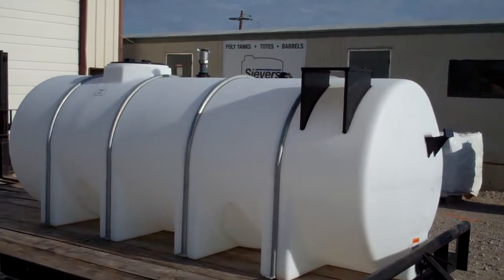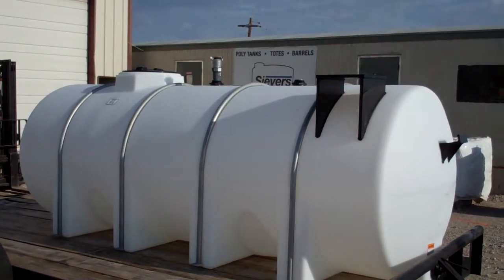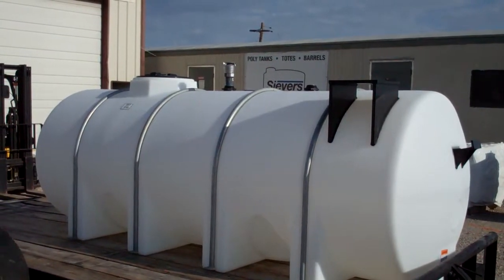Here's a quick video of our 1025 gallon horizontal leg tank being outfitted for DEF for a wholesale fuel customer.